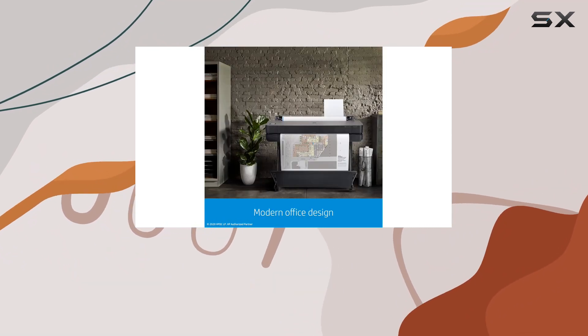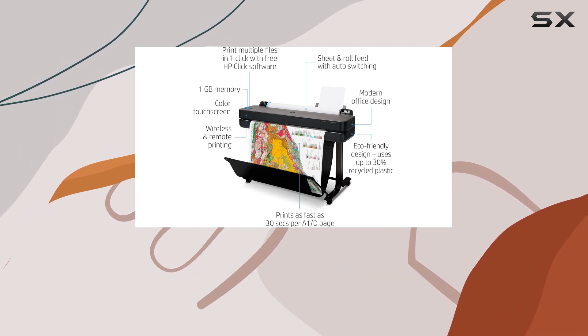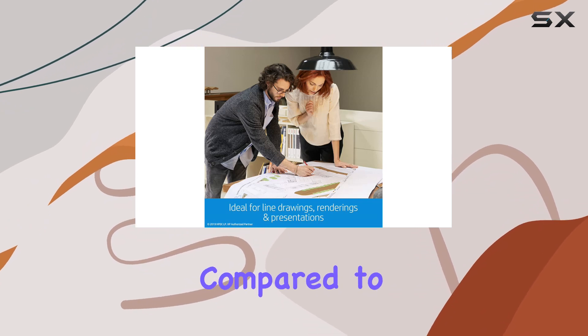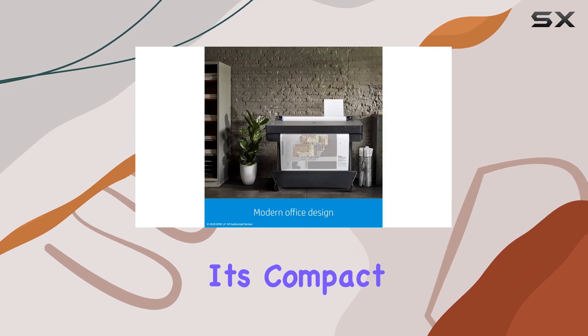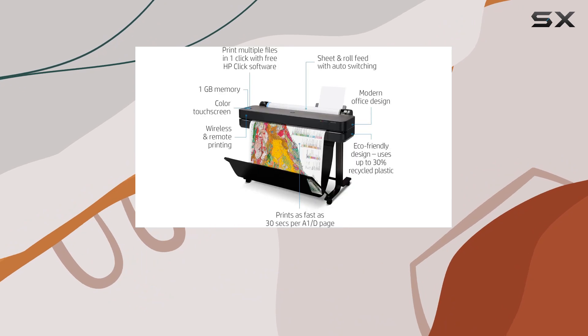Perhaps the most impressive aspect of the HP DesignJet T630 is its cost-effectiveness. With up to 95% less ink usage for routine maintenance compared to competitors, you'll save both time and money in the long run. Plus, its compact design ensures it fits seamlessly into any office space without sacrificing functionality.